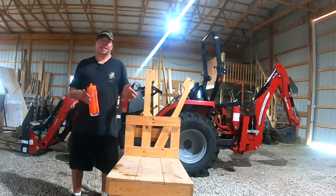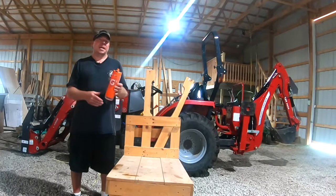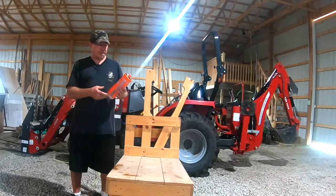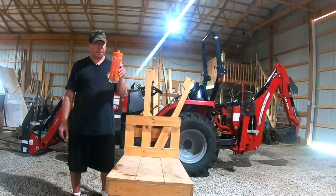And you might be saying, wait a second — that's just a fancy name for a water bottle. Well, it is true that that is a pretty clever name, but this particular water bottle has a lot going on with it. It is not just your average water bottle.